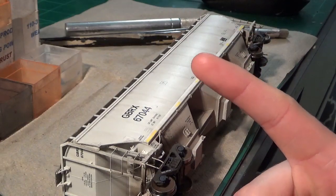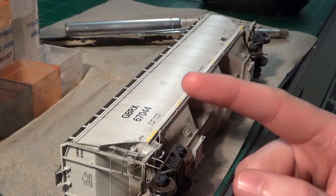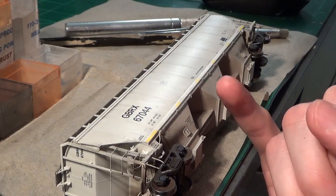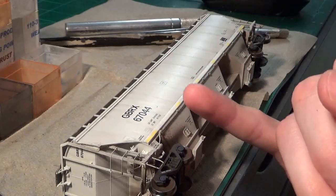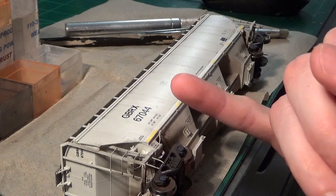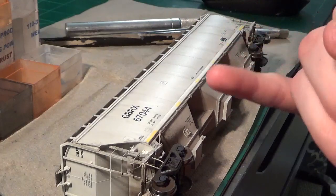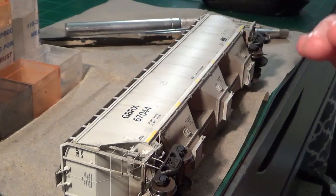Before I did this video, I weathered these cars and sealed the sides up with dull coat. This is important because if you don't have the dull coat on here, you won't get as fine scratches. Basically what you're doing with this technique is scraping the surface — mainly the dull coat layer — and when you peel the dull coat back, you'll see these little lines. It shows up in much more detail compared to doing this on a regular, untouched, straight-out-of-the-factory painted car body. It has to be done with the car dull coated and sealed up, and then the effect will really stand out.